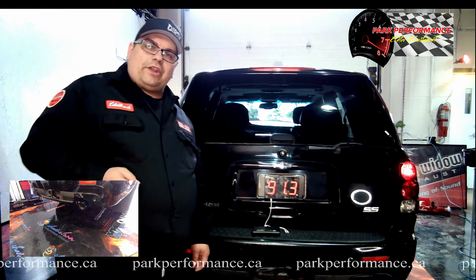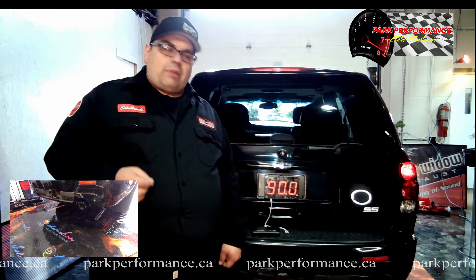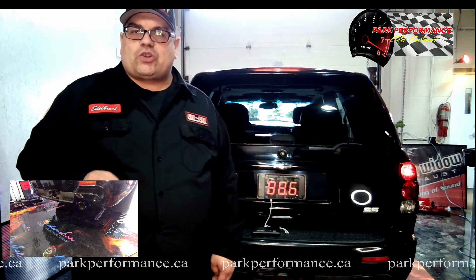So as you can see there with the Black Widow, we're already known for a little bit of a harsh tone, but as well as a more cheap performance-oriented muffler.